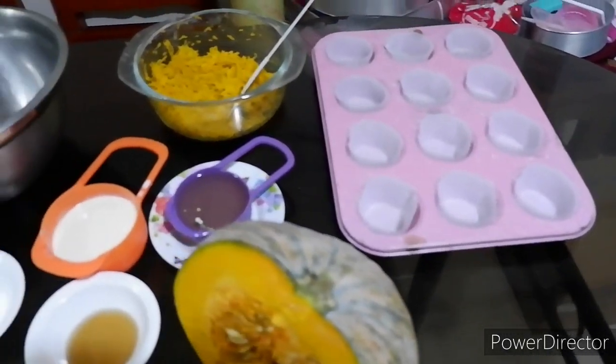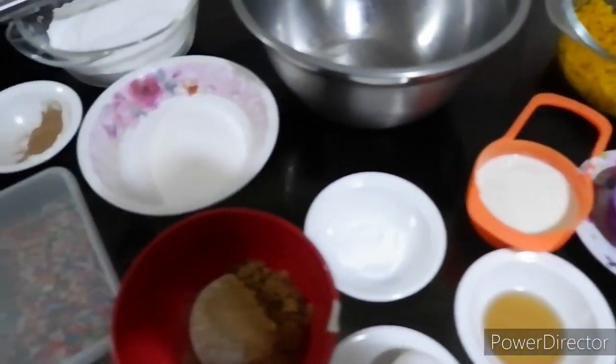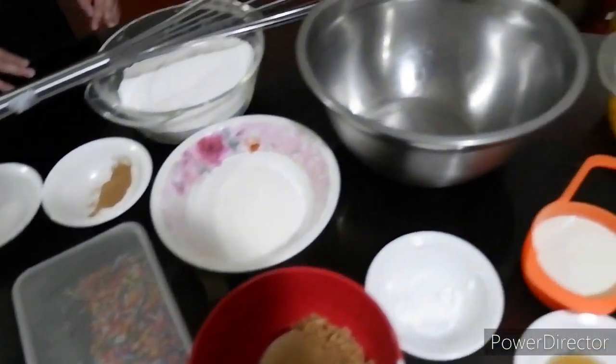Hi guys, today we're making Smosh Cupcake. These are the ingredients. Let's get started.